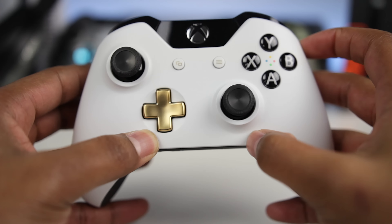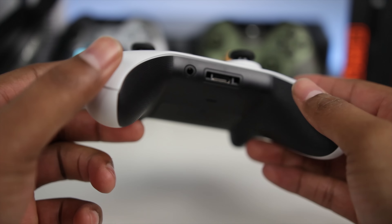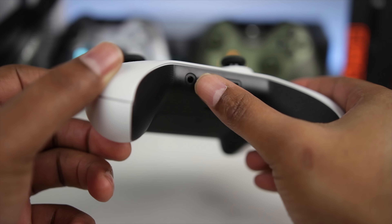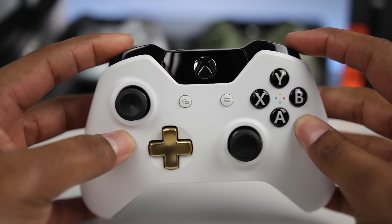Taking a look at the ABXY buttons, you'll notice that they are just black and white with the color codes actually marked on the shell itself. The thumbsticks are pretty standard, but if you hop down to the bottom you'll notice that it does include a 3.5mm jack.